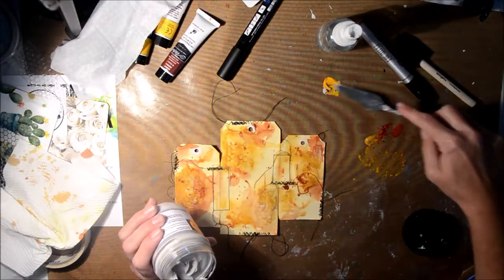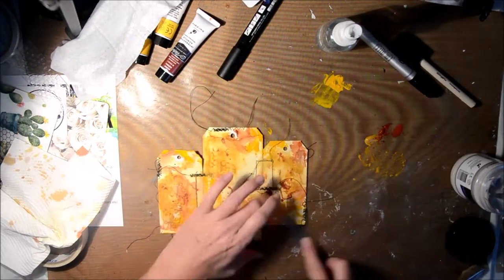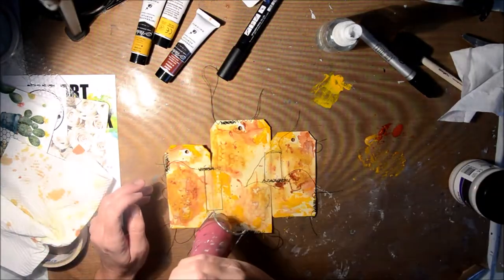You probably can't see the actual texture being created until the end, but it is there. Then I got the deep yellow and mixed some of that with modeling paste — heavy gel — and then scraped it around as well, which adds another dimension to the whole piece.